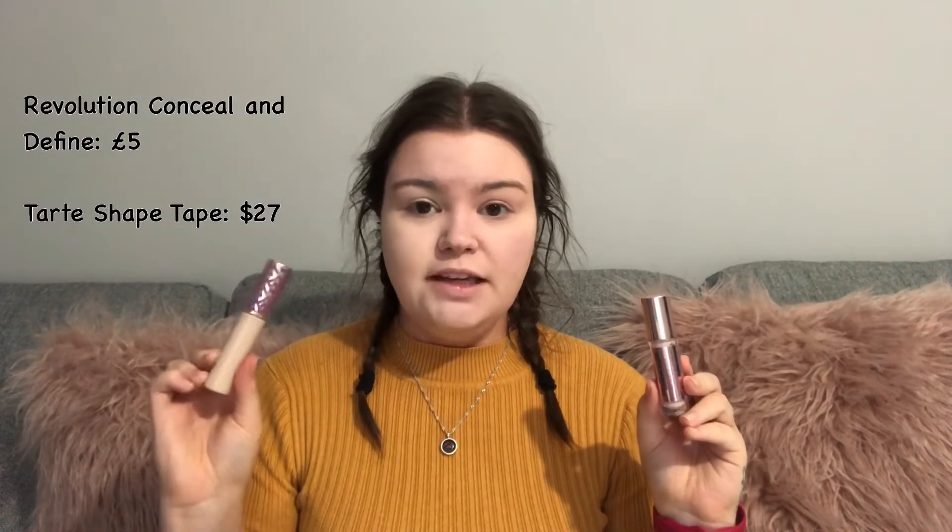For concealer I'm going to use the Revolution Conceal and Define, which is £5, and I'm going to go in with the Tarte Shape Tape, which is $27. You can't actually get this in the UK unless you pay international shipping. I picked this up from Ulta when I went to New York a couple of years ago.